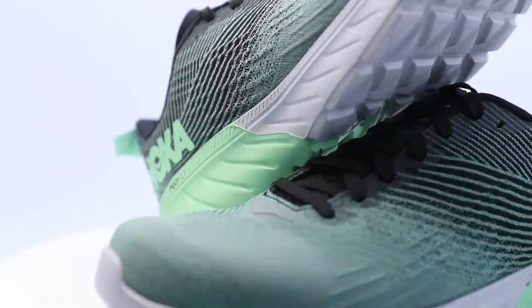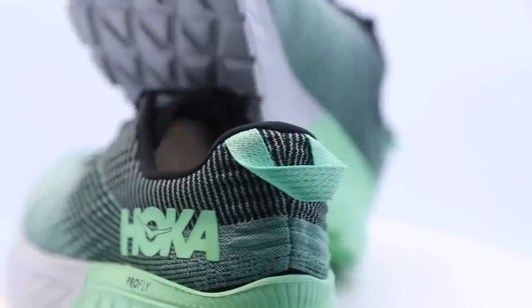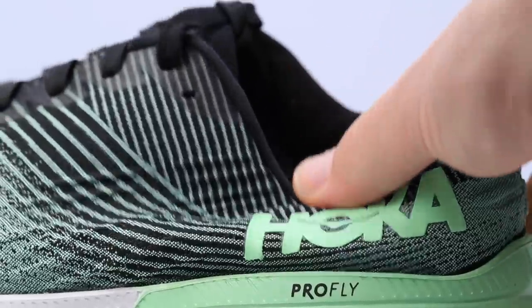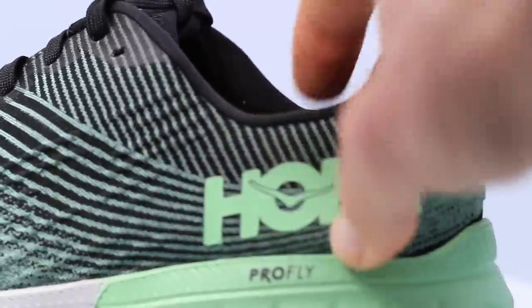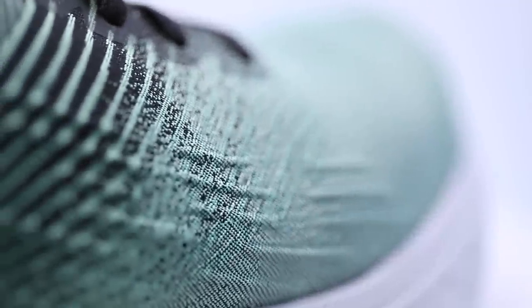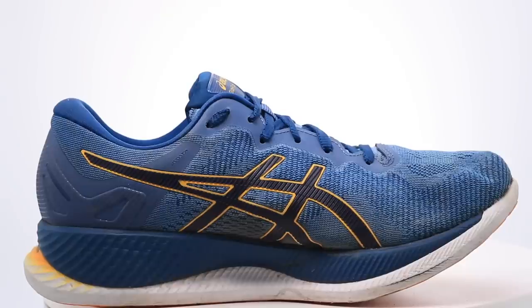Diving into the upper — it's a mesh upper, and I'm going to put it in the simplified category. There's not a lot going on here. For example, there are no overlays. Overlays are the rubber or plastic placed on top of the mesh to give the upper a little more structure or rigidity. As you can see, pressing all over the upper it's very malleable — really no structure. If you prefer a shoe with structure, the Mach 3 is probably not for you. It's very different than an Asics or a Mizuno.